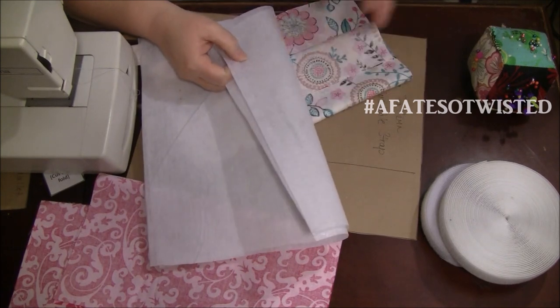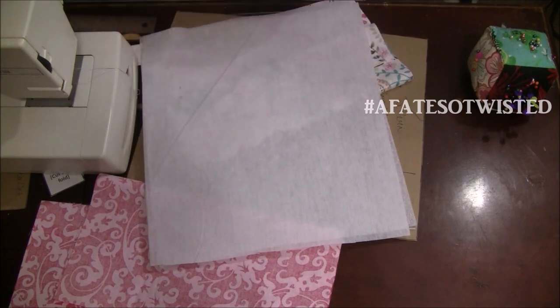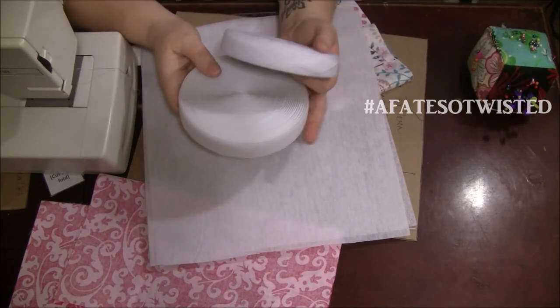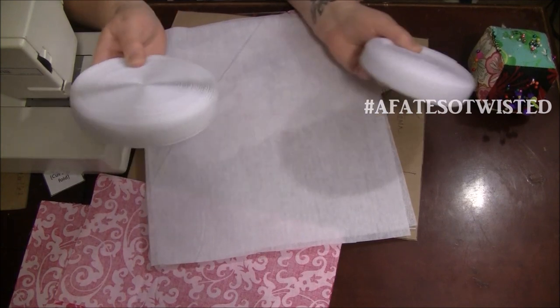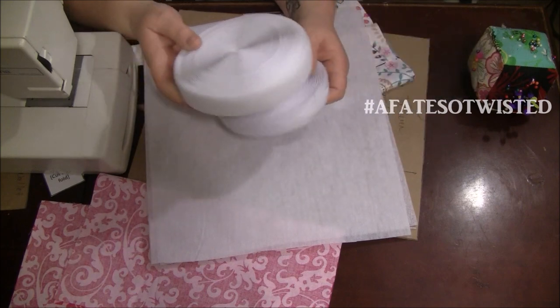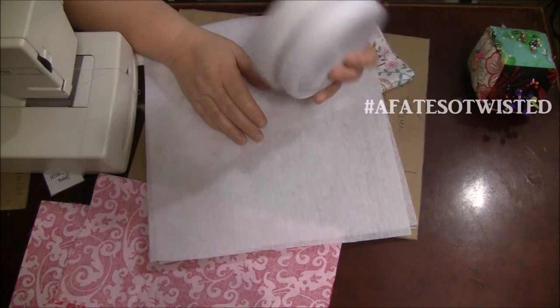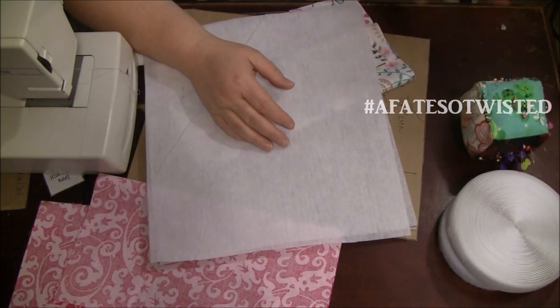You will need two pieces of fusible interfacing, and that's going to go on the outside part of the bag. I'm going to close it with some hook-and-loop or velcro. I've got rolls of both sides, so you don't need that much — I've had this roll forever. You just need to cut it to size once you get everything else done.